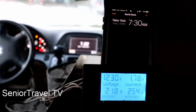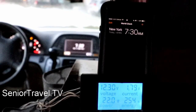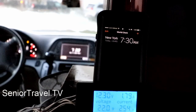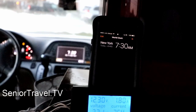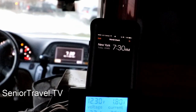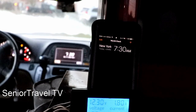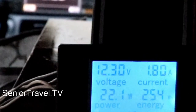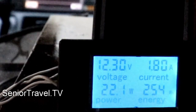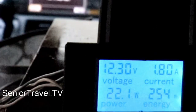After nine hours in bed, it is now 7:30 in the morning. We've used 254 watt-hours over those nine hours. The heater is currently running at 1.8 amps, or 22.1 watts. I just switched the fridge back over to the alternator because I started the van to warm it up, then I'll make breakfast.